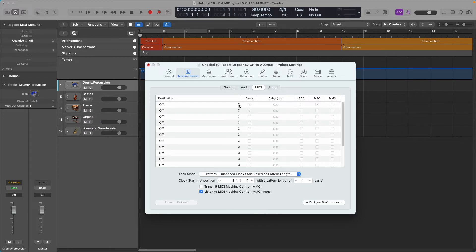By default that's going to be blank because you have to add your equipment. For the destination, you want Logic to send and receive information from the Akai, so click on the dropdown arrow. It's going to show all your external MIDI gear that you have connected. Choose your Akai XR20 drum machine. Make sure to tick off Clock so Logic knows to transmit clock information — that's the tempo — and MIDI Time Code.